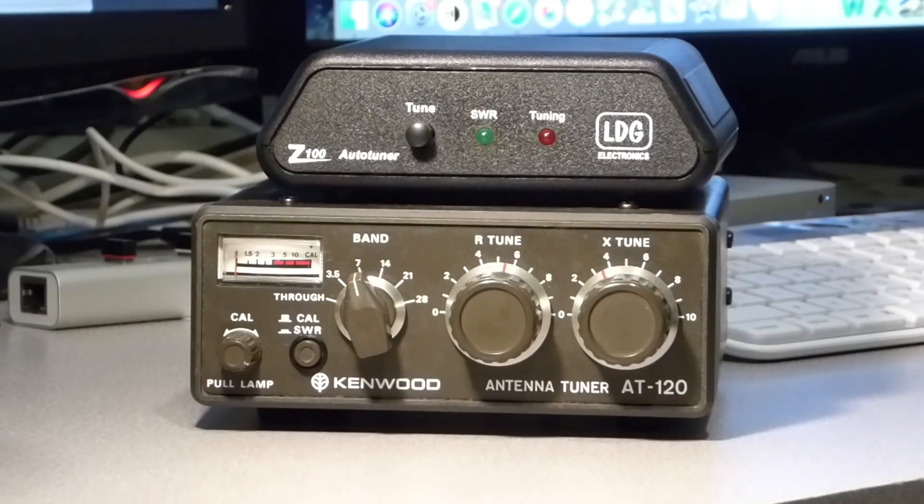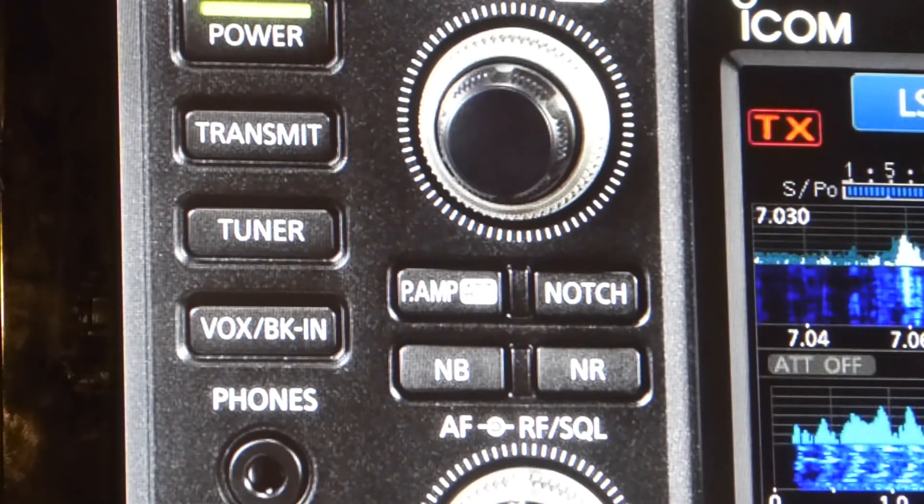Antenna tuners are used to correct the impedance mismatch and can prevent such damage. When choosing an antenna tuner, the choice comes down to an automatic tuner or a manual tuner. Automatic antenna tuners work very well for many people — they are simple to use and in the right circumstance are the best choice. These days, many mainstream transceivers available on the new market feature built-in automatic antenna tuners. With the press of a button, you can transform a mismatched antenna system into one that gives the transceiver what it needs to function properly.